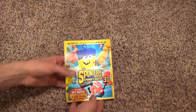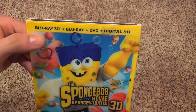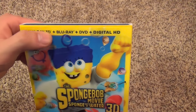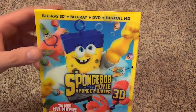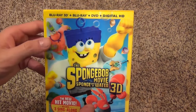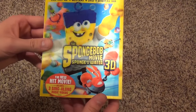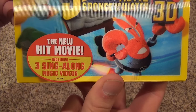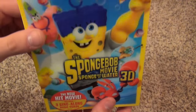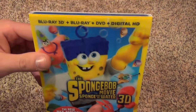Hey everyone, today I'm gonna open up the Spongebob movie Spongebob Out of Water 3D. This is the Blu-ray 3D, Blu-ray, DVD, and Digital HD combo pack, so you get four different ways to watch it inside this package. It comes with a lenticular slip cover, which is pretty nice, and it also comes with three sing-along music videos, which is pretty cool as well. It's always nice to have those bonus features.